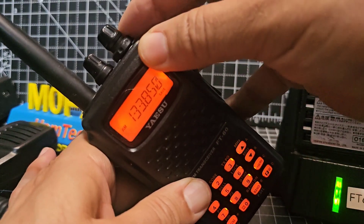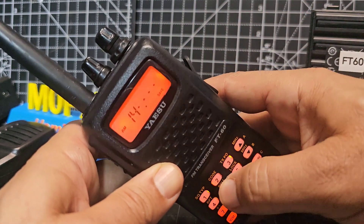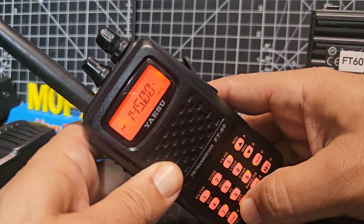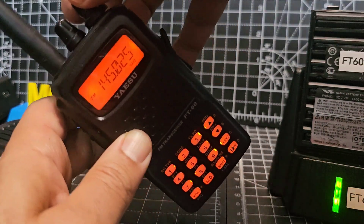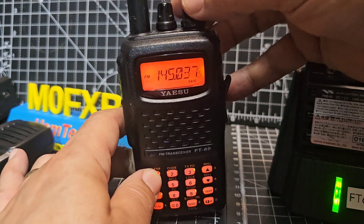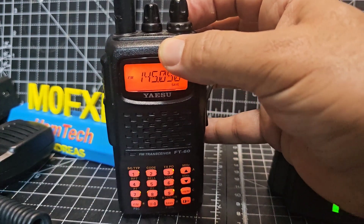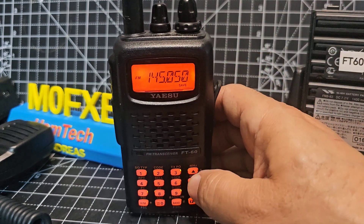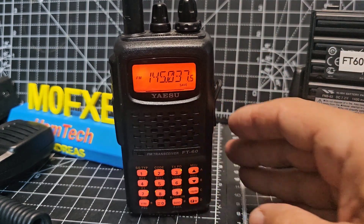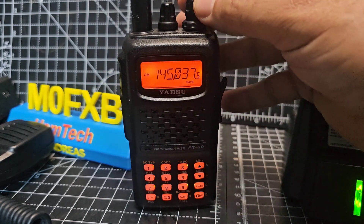Let me quickly show you the squelch again. The bottom knob — turn up until the noise goes. If you put in a ham radio frequency like 145.000, squelch down and squelch up. You can change channel and frequency using the up and down arrows as well — that will turn the knob.